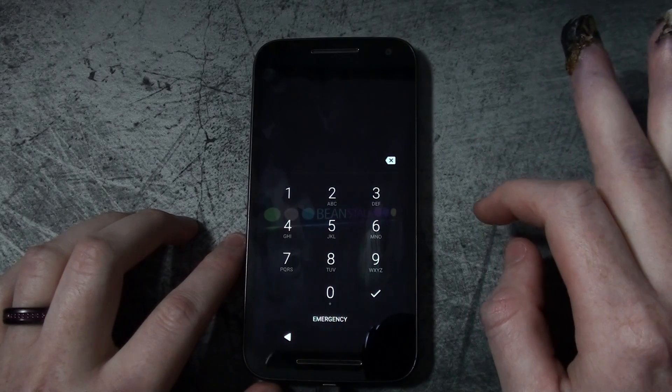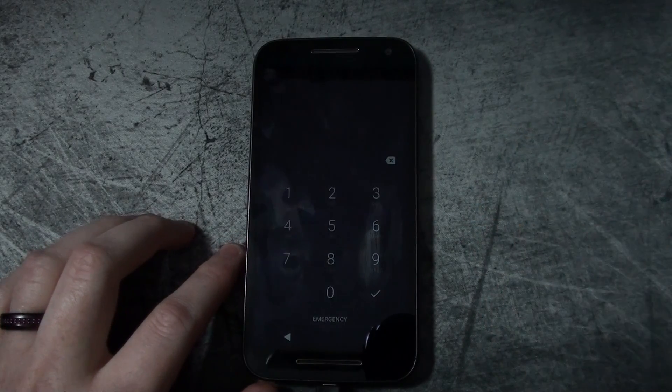You need to be running TWRP recovery for this to work. I actually don't have my Robin right now — this is a Moto G 2015 edition.